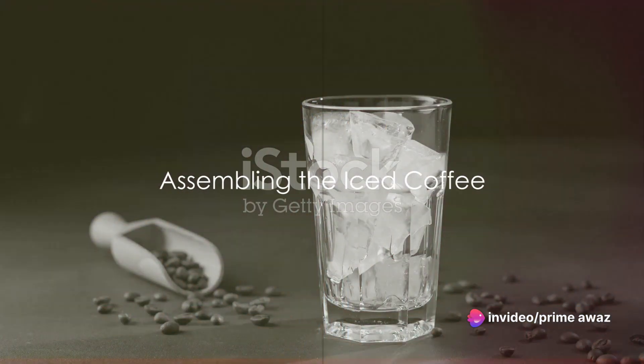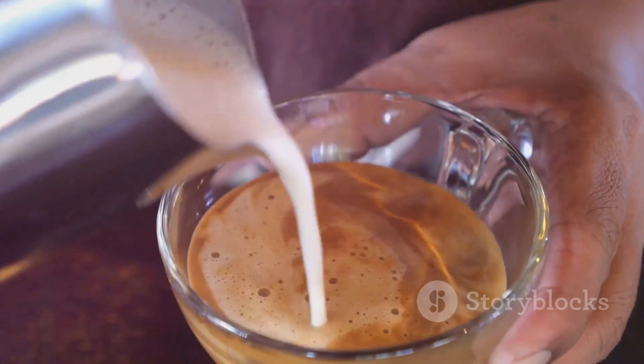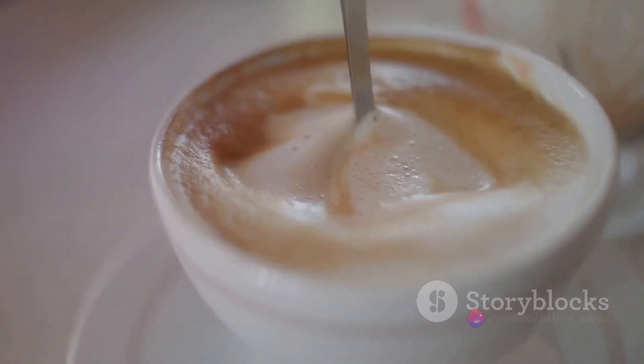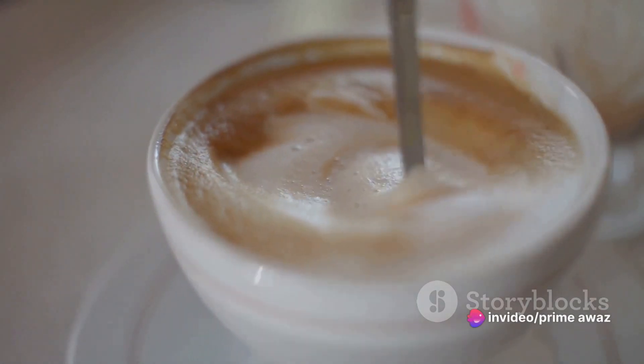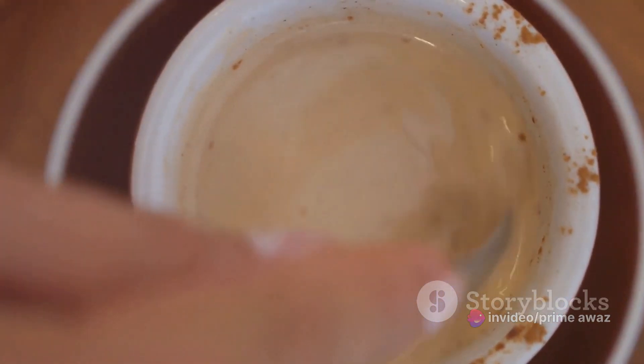Now for the exciting part — assembling the iced coffee. Start by pouring the freshly brewed coffee into a tall glass. The aroma alone is enough to awaken your senses. Next, add a splash of milk, or more, depending on your taste. Stir it gently until it blends into a beautiful, creamy hue.